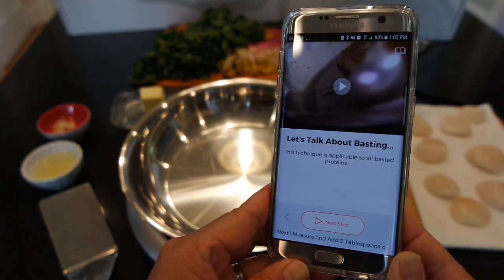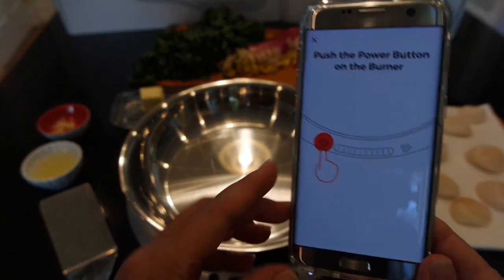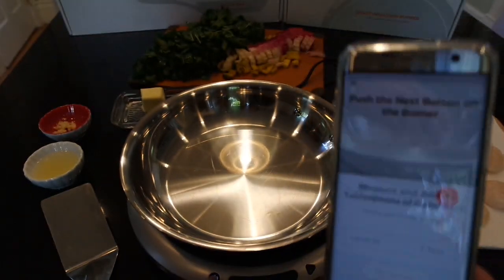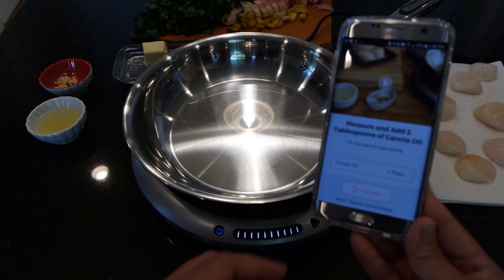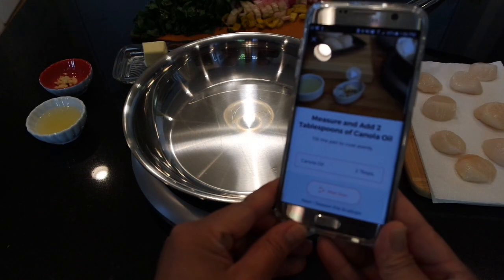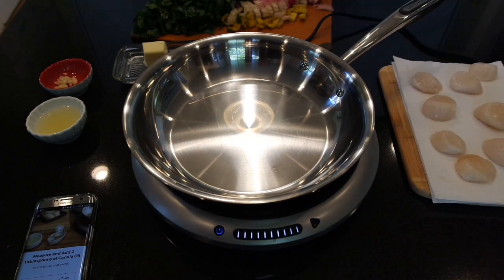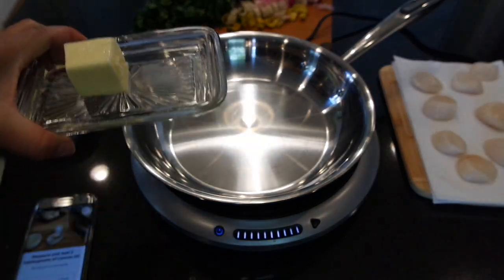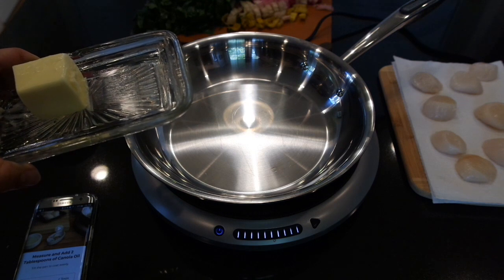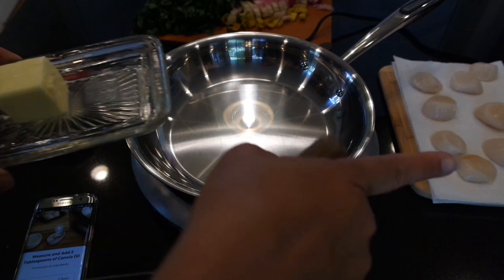Really helpful tip about basting — we're going to want to do that as our scallops are cooking. Next step: push the power button on the burner. Our burner is starting up and getting to the temperature we need for the scallops to cook. In the meantime, the app tells us to measure and add two tablespoons of canola oil — I'm just going to use butter. And because I know two tablespoons is about this much, I'm just going to eyeball it since I'm using the recipe for two people, which is actually six scallops, but I really have eight.